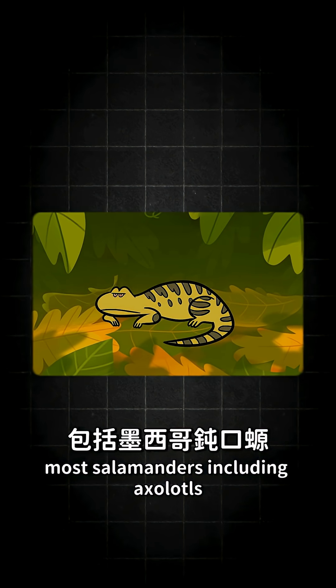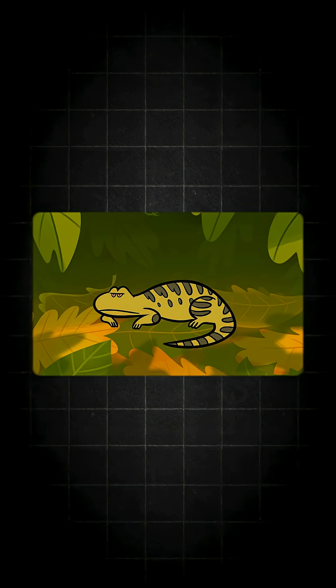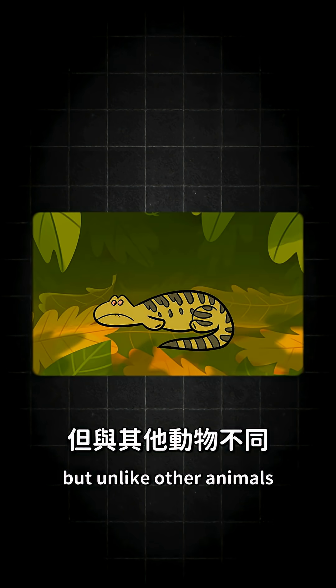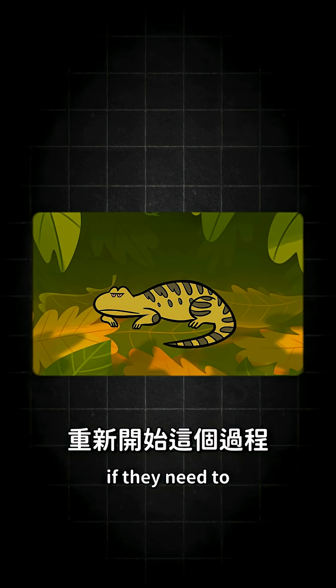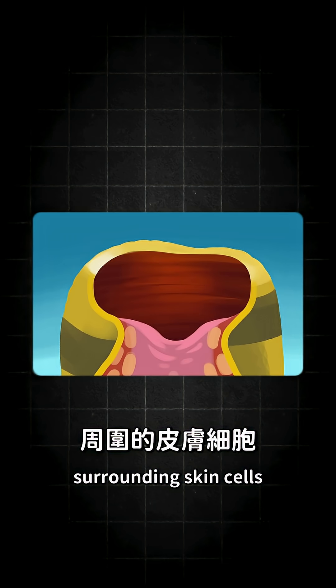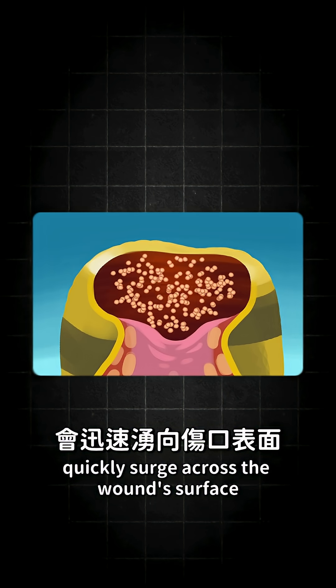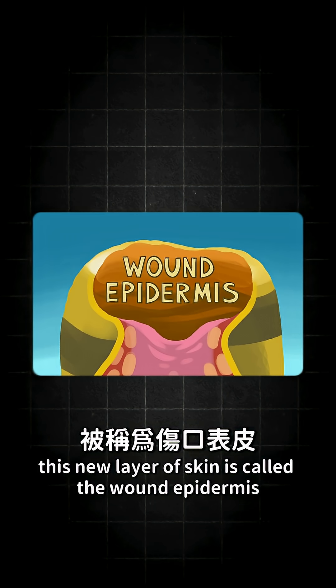Most salamanders, including axolotls, develop their limbs in the same way. But unlike other animals, they can also start this process all over again if they need to. When salamanders lose a limb, surrounding skin cells quickly surge across the wound's surface. This new layer of skin is called the wound epidermis.